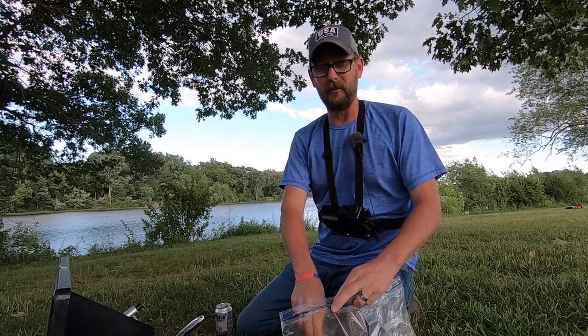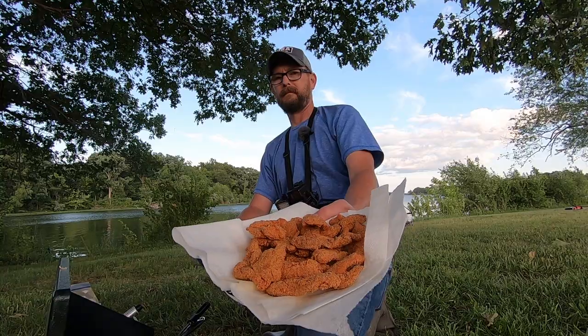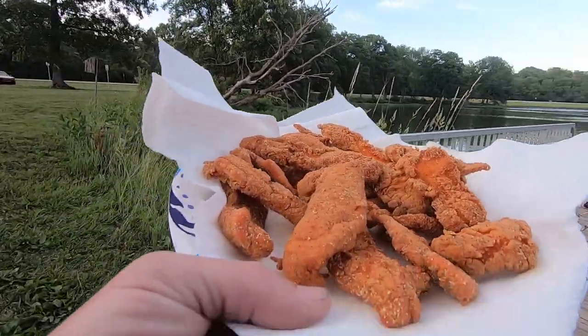Way better hot sauce than Frank's. That's some good stuff now. There it is y'all. That's one heck of a plate of crappie. Playing for keeps, huh?